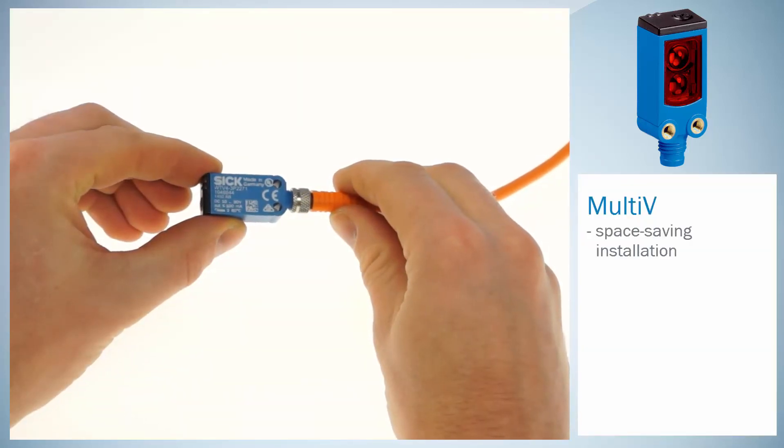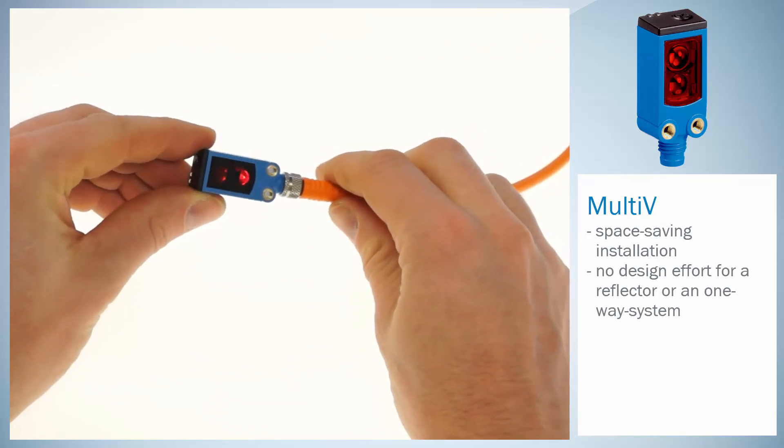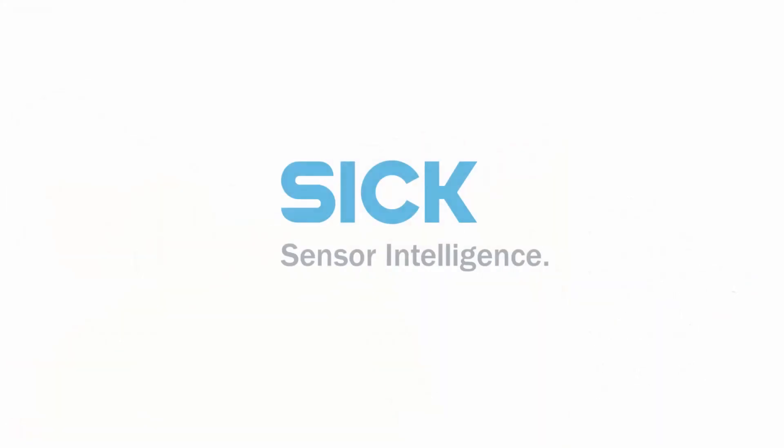Additionally, the Multi-V sensor is a real space-saver and miniature in format. Forget about the additional constructive measures or cost of a through-beam or reflex system. This saves money and mechanics. We think this is intelligent. This is SIG sensor intelligence.